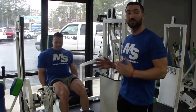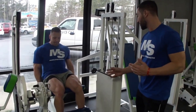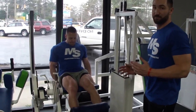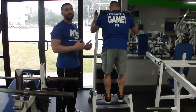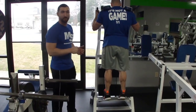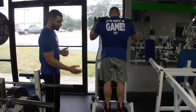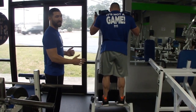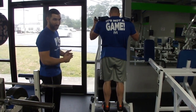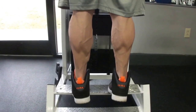Next up, we have leg extensions — three sets, 6 to 12 reps. Nice, slow, controlled on the way down, and explode at the bottom. Last exercise, we have standing calf raises — three sets, 6 to 12 reps. Come up nice, slow, and controlled, explode at the bottom of the motion, then pause slightly at the top. If you're not feeling a burn in your calves when you're training them, you're probably not doing them correctly.